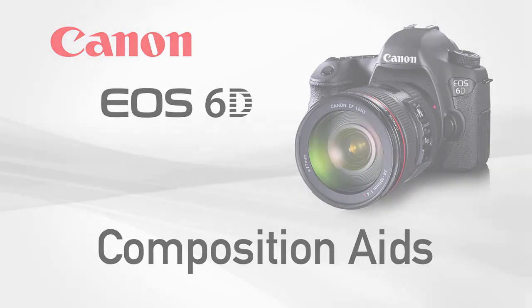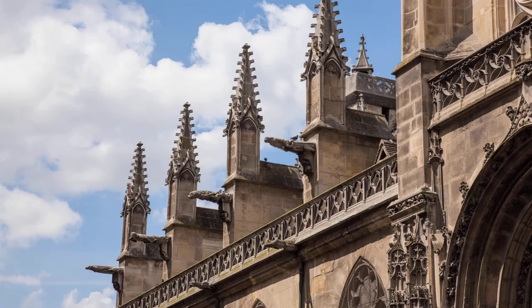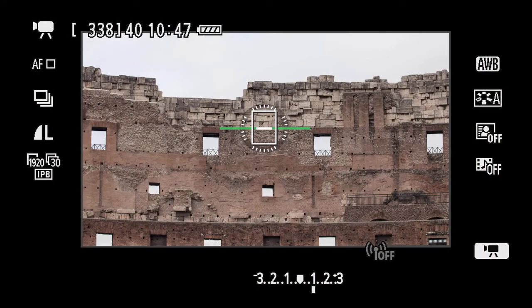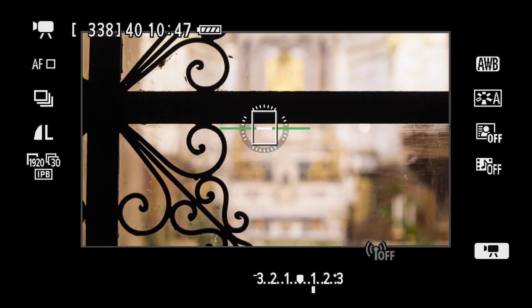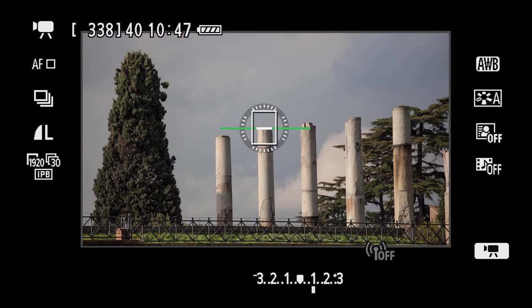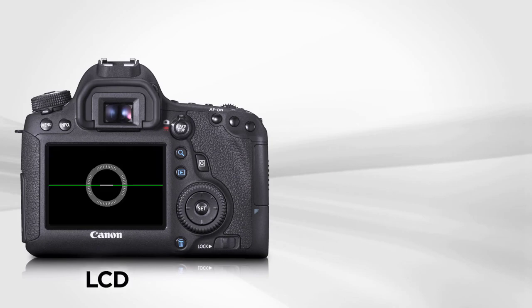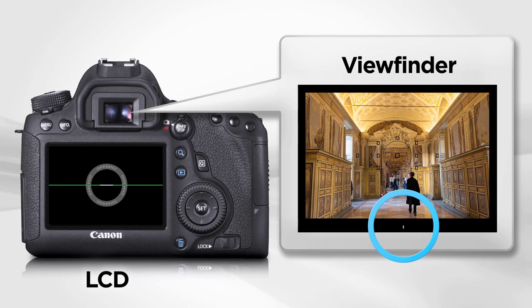Composition Aids. The Canon EOS 6D provides several features that help make scene composition easy. With a built-in electronic level, you have a precise way to make sure your camera is positioned correctly before you shoot a picture. Whether your camera is handheld or tripod-mounted, it's a terrific feature. The electronic level can be displayed on the rear LCD monitor or in the viewfinder during standard eye-level viewing.